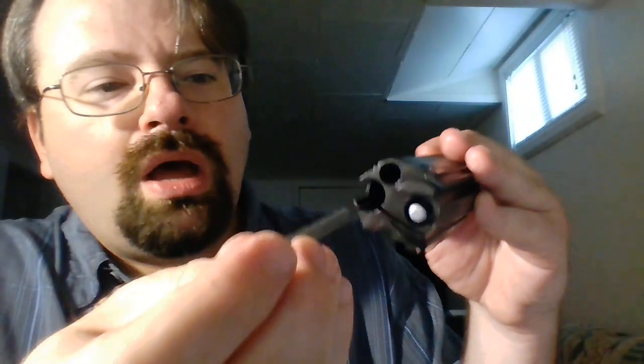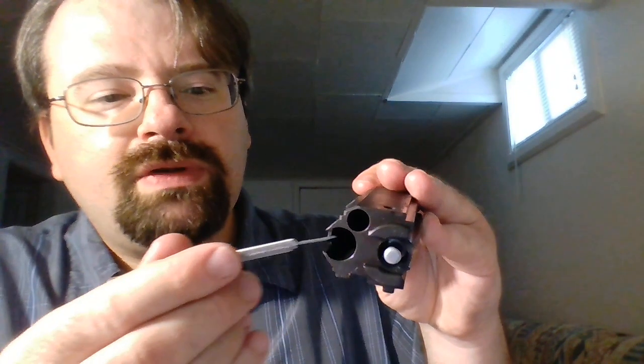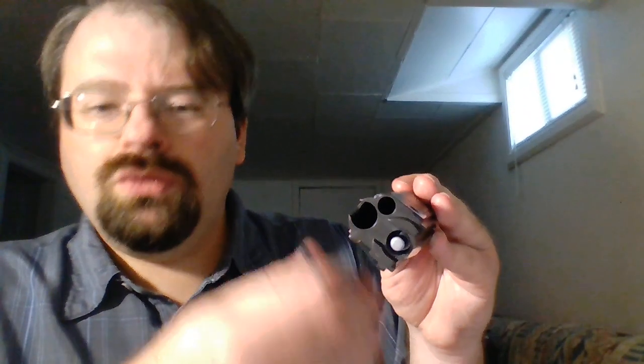Going into the back side of the bolt carrier, there's another area of concern. You'll have this little pit where the recoil spring goes in. The issue I have with that pit is that it is actually very, very thin. Now, this is steel, not aluminum, and steel can be fairly thin and still be fairly strong — but it's still a lot thinner than I would want, especially for something meant to be useful long-term.